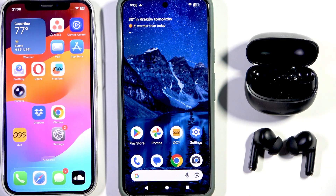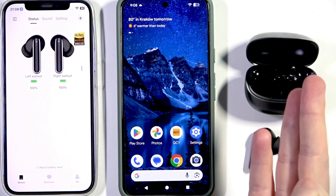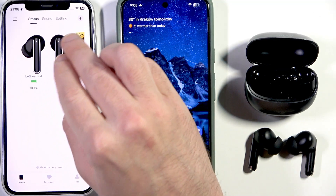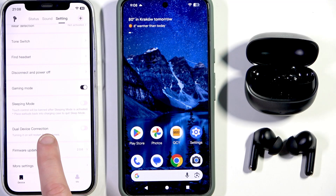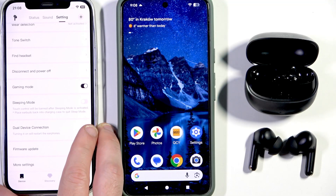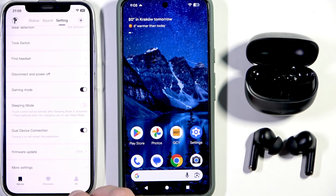We need to use the app to enable dual connection because by default it is disabled. Open the QCY app, then your headphones should be turned on and connected to the application, then the app opens your headphones menu. Go to the settings at the top right, then scroll down and find dual device connection. Next to the dual device connection we have a slider — tap on it and we just enabled dual connection.